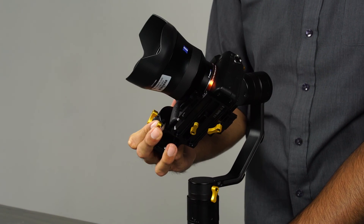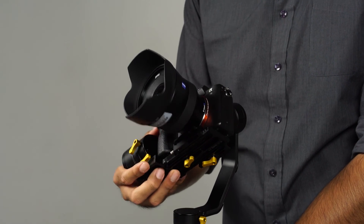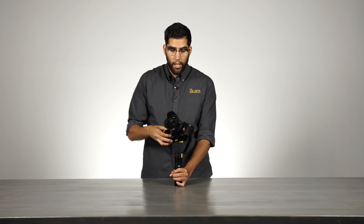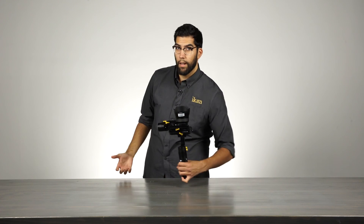I'll show you the most unique feature about the EC1 — the point and lock feature. It's exactly what it sounds like. You simply grab the camera, point it in any direction that you desire, hold for two seconds, let go, and it remains locked. This is great for running gun situations where you need to set up your shot quickly and don't have time to fiddle around with the joystick. You simply point in the direction you need, lock it in place, jump to your next shot, and lock it in place again. This gives you the ability to set up your shot quickly, which is great for live events.